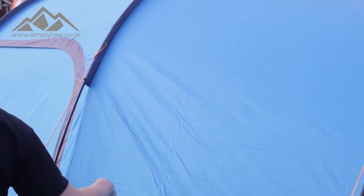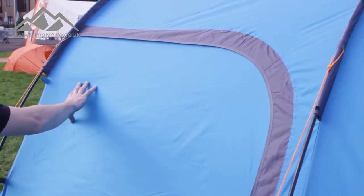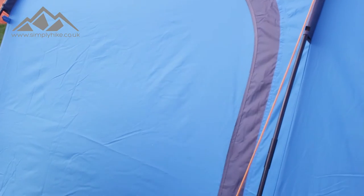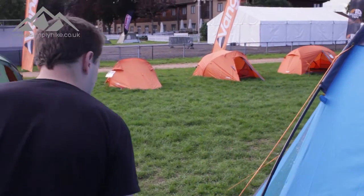As you can see, you've still got the tunnel design and the tunnel shape. On here you've got your side door as well — your additional one. Even when it's zipped up like this, all the zips and stuff are sealed over, so that's going to stop any rain from penetrating.